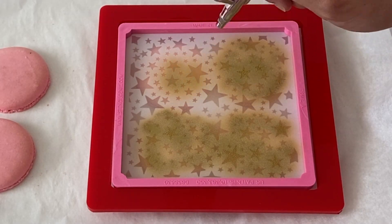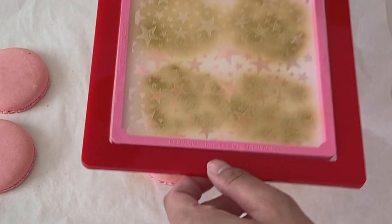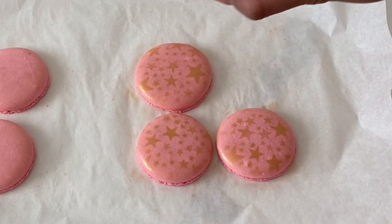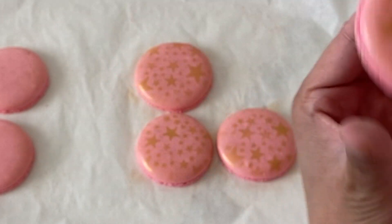Now a few tips when you are actually decorating your macarons: I like to decorate the shells before I actually put them together. This ensures that everything is evenly coated, and I just find it a lot easier to work with.